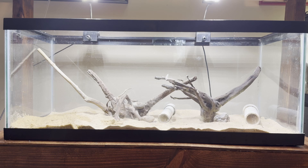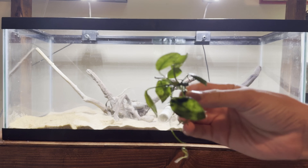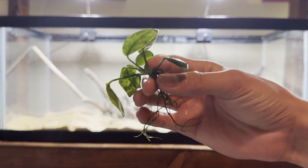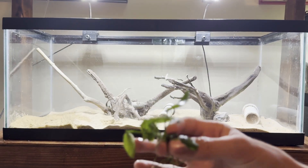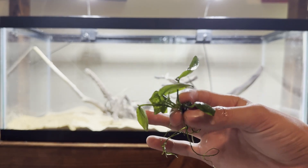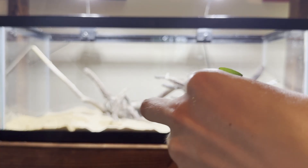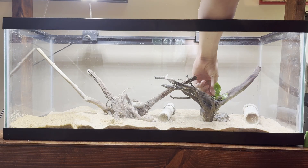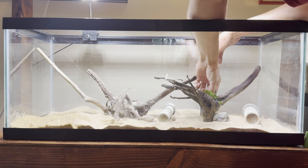It's now been a couple hours and the glue has all set. The plants we're going to use are anubias, which are very easy to grow. We're going to glue these down onto our hardscape so the plecos aren't able to dig them up. Just adding a little touch of green — they're not necessary in a pleco breeding tank, but I really like plants. We'll attach them using gel super glue, holding by the rhizome for about 10 seconds.